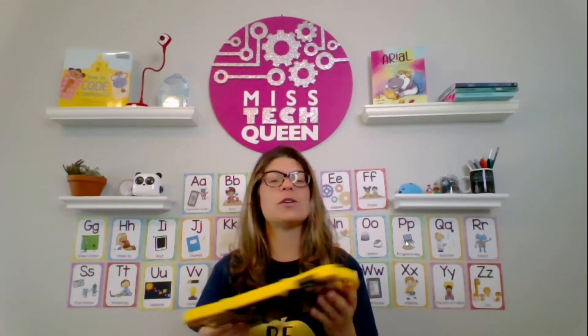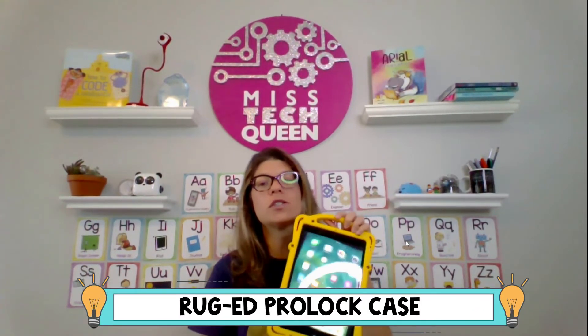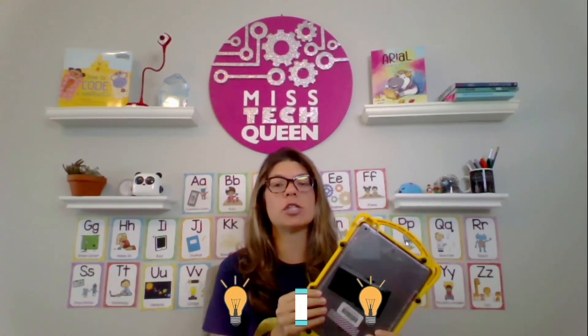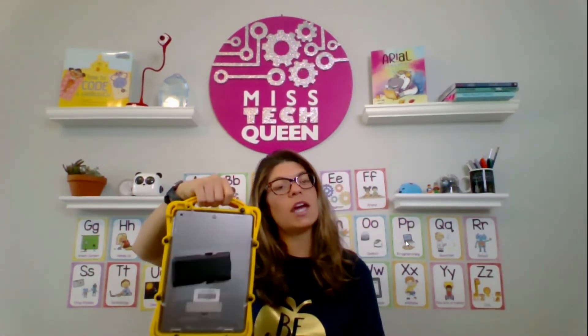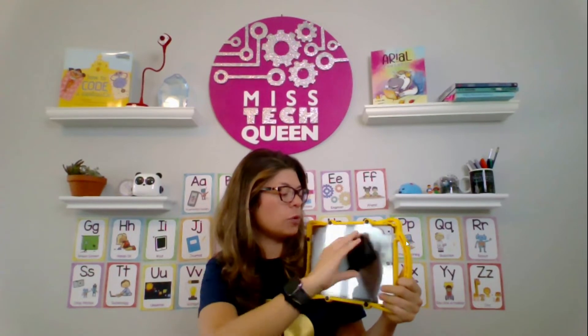The first thing I wanted to show you was this awesome case — it's from Rugged and it's a really sturdy case. With everyone using iPads at home, you might want something more secure, especially if you have younger students. These cases are great because they come with a handle so it's easy to carry around, and they also come with an optional stand.